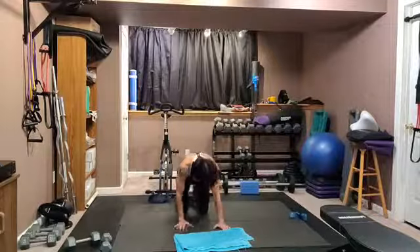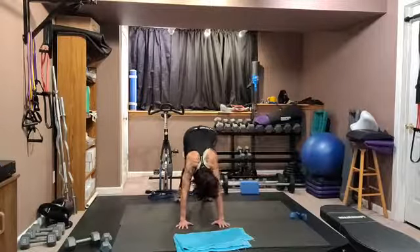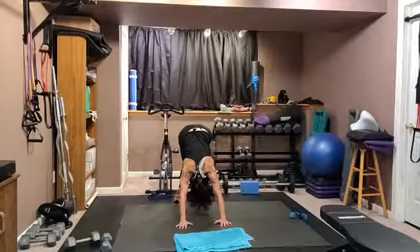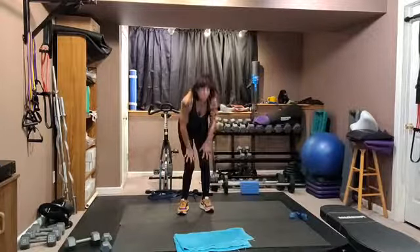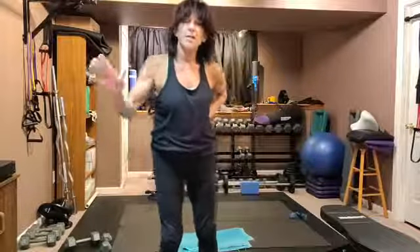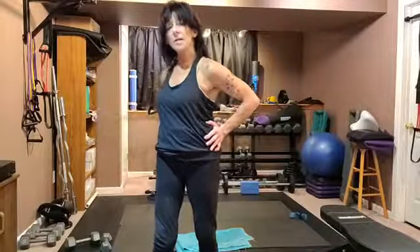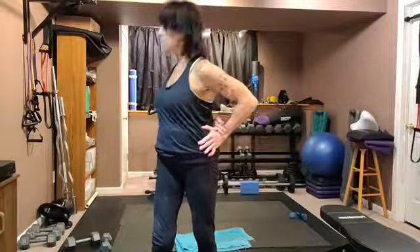Now we're going to downward facing dog — curl your toes under, lift yourself up and press back into those heels. See if you can get your heels to come down to the floor. Walk it in and slow roll to the top. We're going to do a couple of twists — put one hand here and take the other hand behind you, grab that wrist, and just turn. One hand back here, grab this elbow or just put it on your back. Turn from the torso — your shoulders and everything turn, not just your head. Slowly come back to the middle, switch sides. Hand here, other hand in the back wherever you want. Take your chest and shoulders and turn to the right. Breathe.